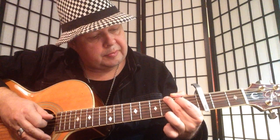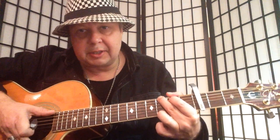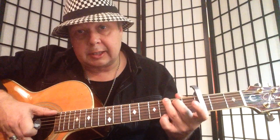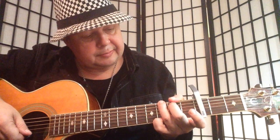First finger on the second fret A string, second finger on the third fret low E string, and third finger on the high E. You can play the G like this or like this, doesn't really matter. We can use this one for the song.